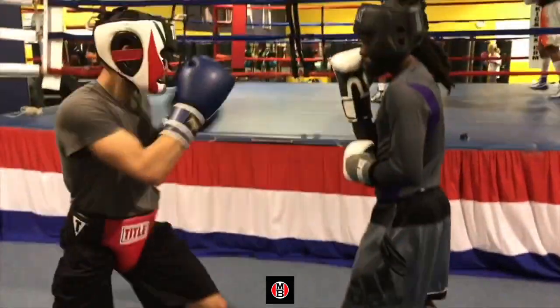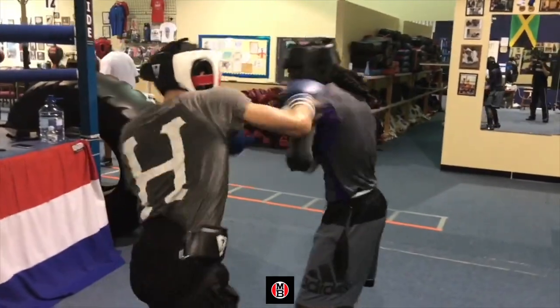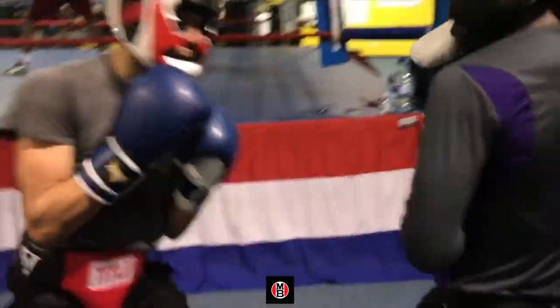These defensive rhythms and algorithms are important. Mastering the rolling shoulder, Philly shell, the box. Stay tuned.